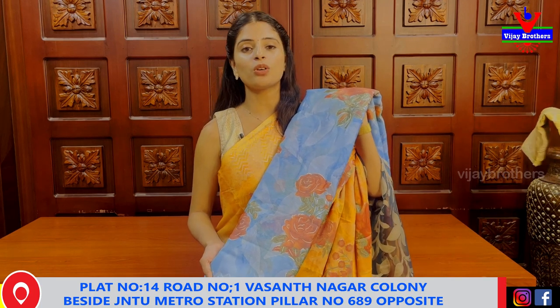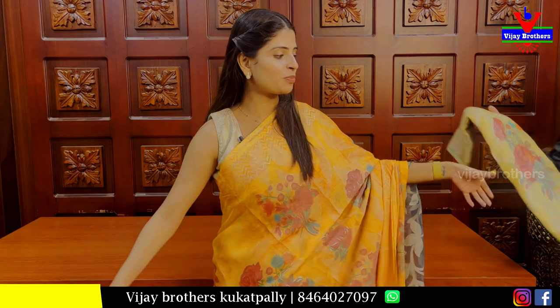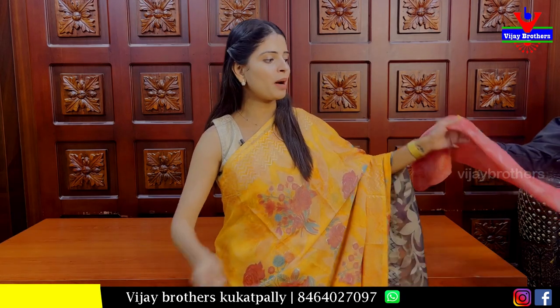It is a floral print with mica style, very self-contrast, single color. Available in black, blue, and pink — bright colors and white as well. This is very colorful. You can take a blue color; this is the peach shade and thumb shade.